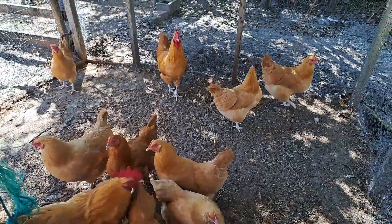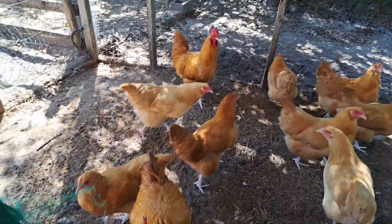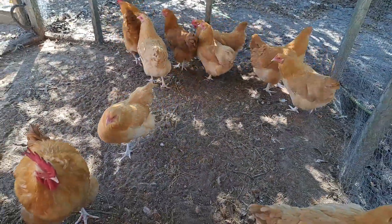Hi everyone, it's Renee from Me, You and the Chickens, and we're going to do a breed spotlight on our Buff Orpington flock.